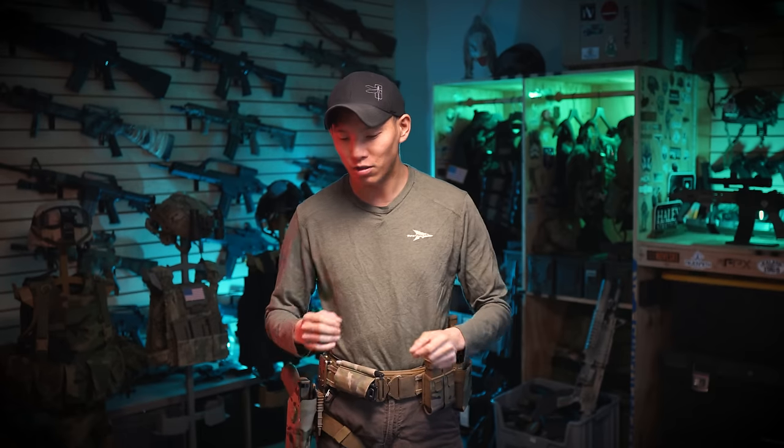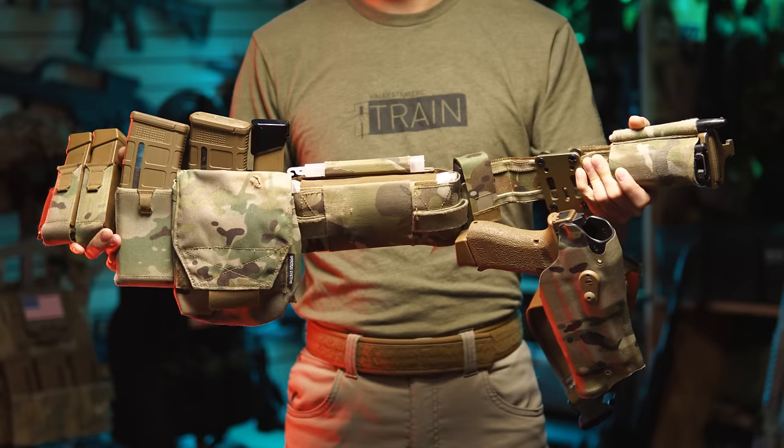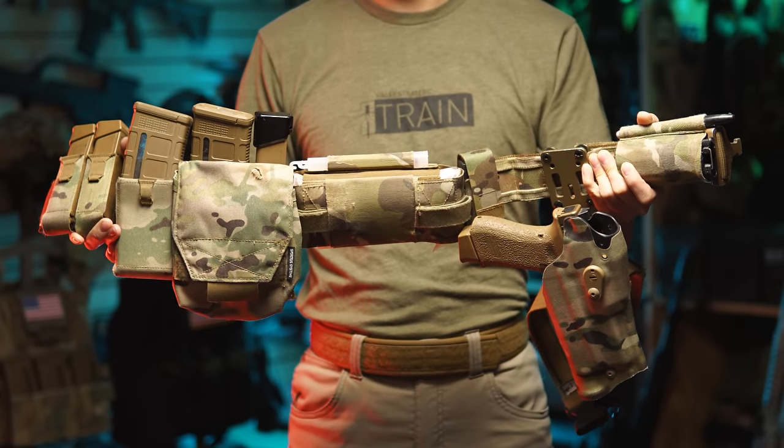My gun belt setup is pretty straightforward. It's literally rifle mags, pistol mags, a medical kit, a holster, a multi-tool, and obviously a tourniquet.